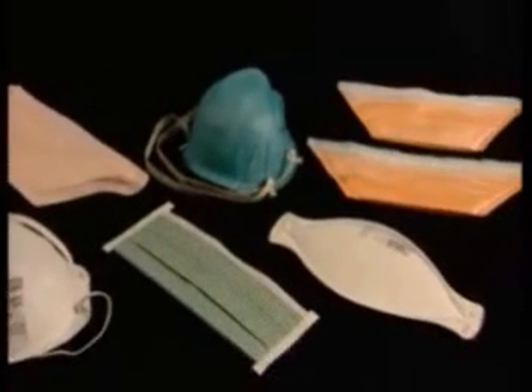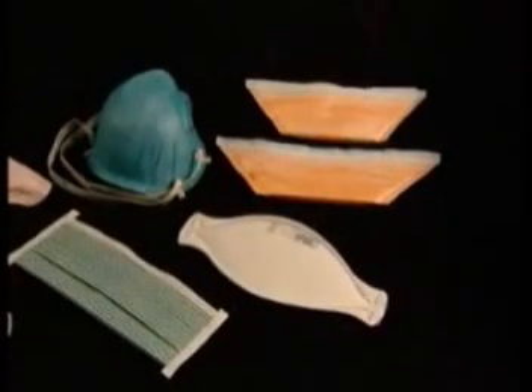Disposable masks cannot be safely reused, as this poses the risk of direct contact with contaminated surfaces and possible infection.